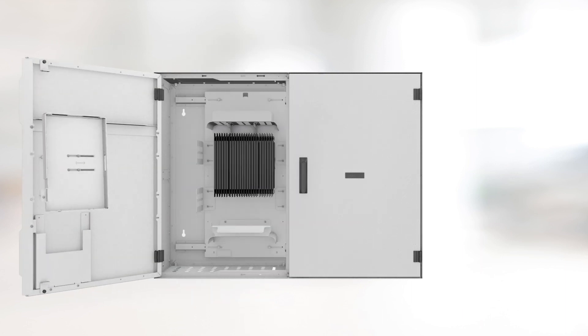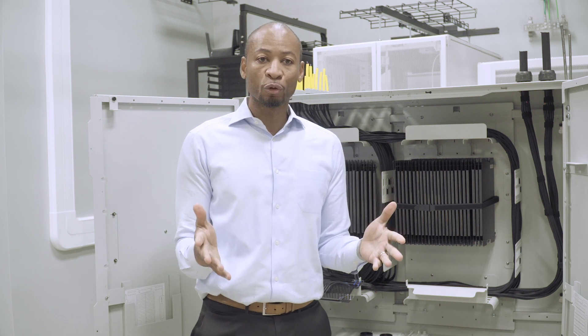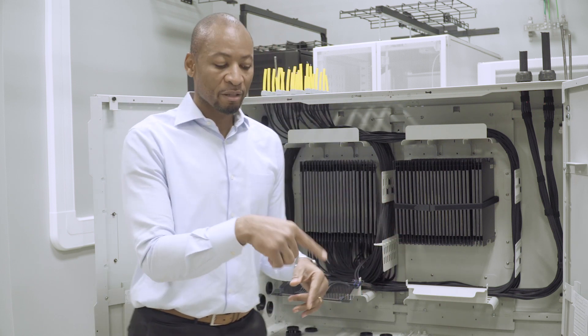On a working surface, it's embedded for a better user experience. For more information about the HD Fusion wall mount splicing enclosure, please click the link in the description below.